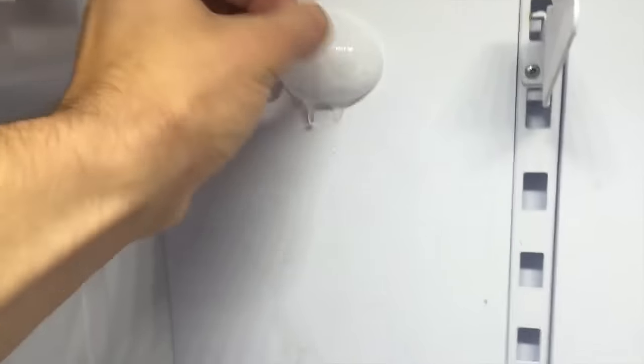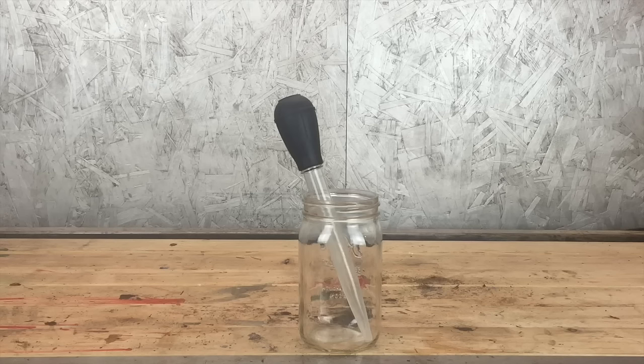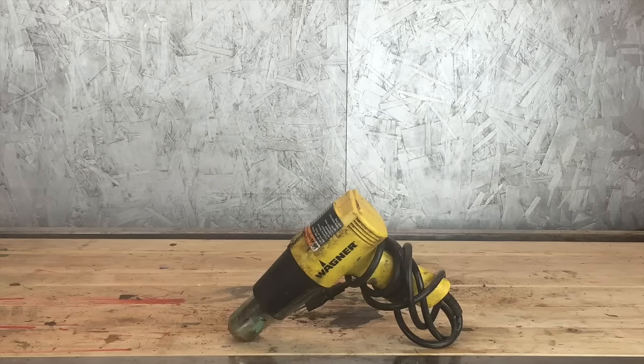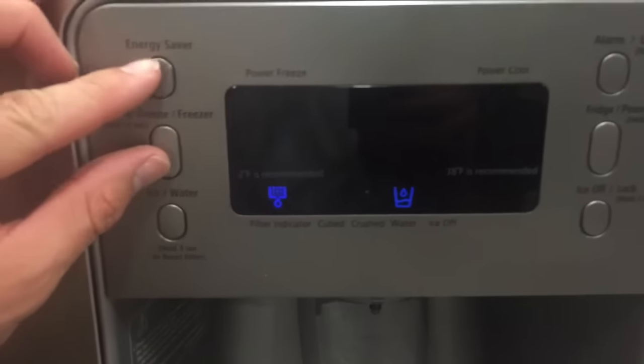First, let's talk about materials. Grab a small heater if possible, some type of cup with a baster, a heat gun or hairdryer, and a drill or screwdriver.